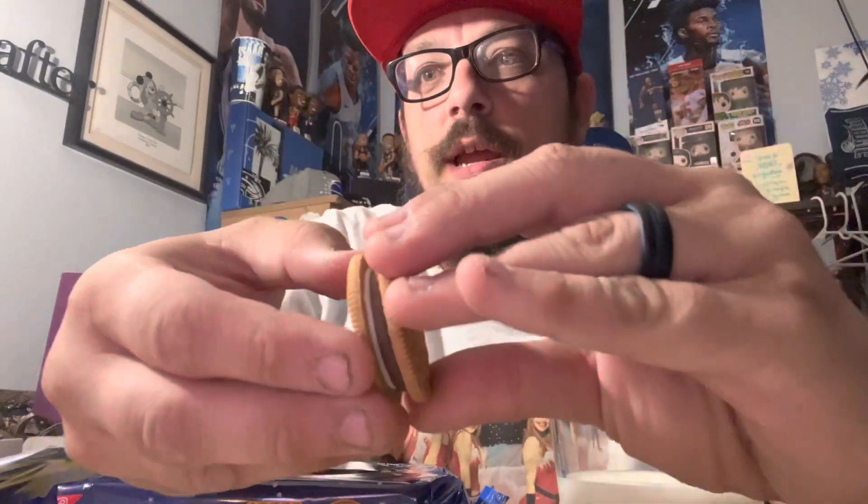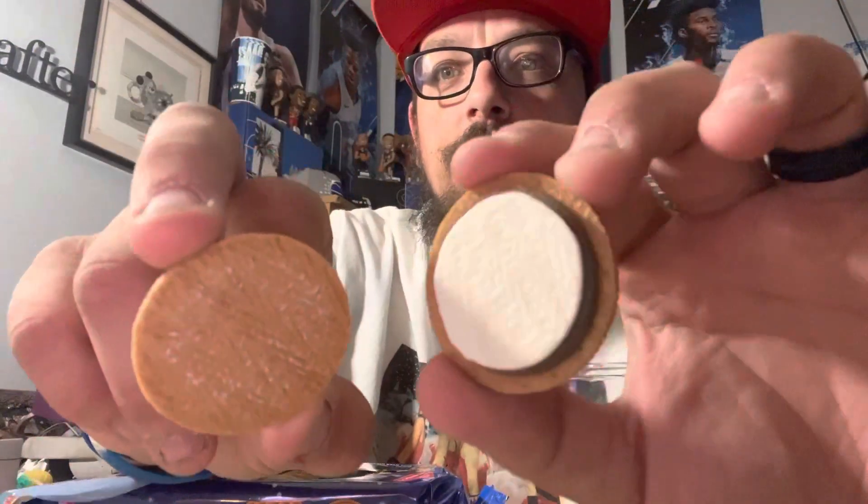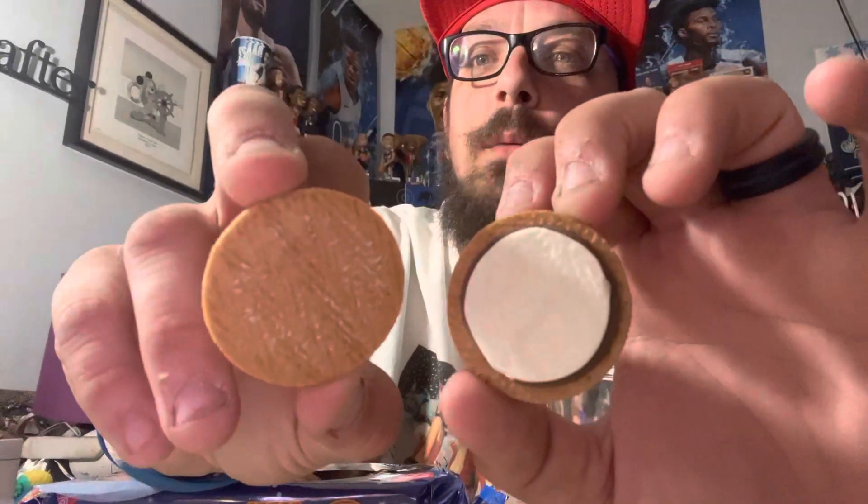So we're going to bust this bad boy open first and try it out with milk first. Unlock the cookie right here — as you can see, we've got it separated. The marshmallow and the chocolate on one side, the regular graham cracker cookie on the other. Nice, test them out. It's pretty good. You can taste the marshmallow and the chocolate — it's pretty good. It goes well with the graham cracker cookie. I would say this is a pretty good addition to the Oreo lineup.